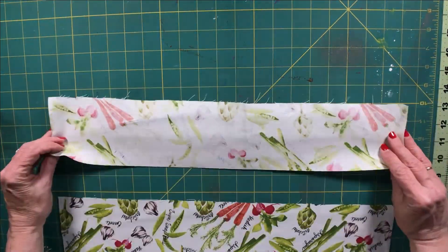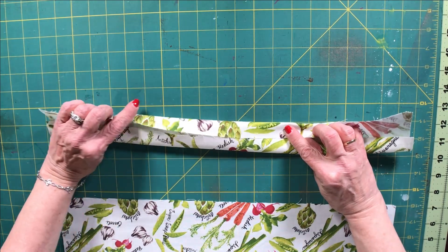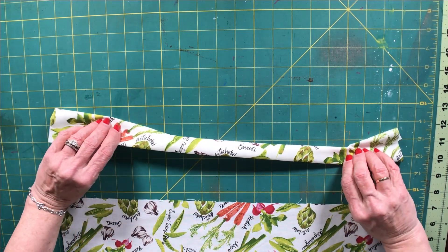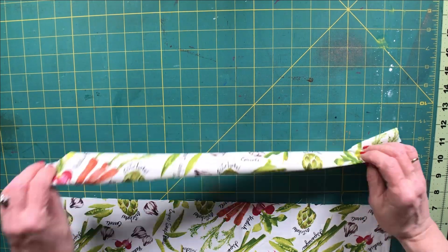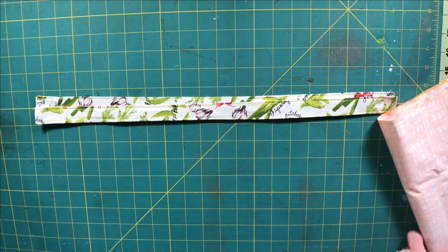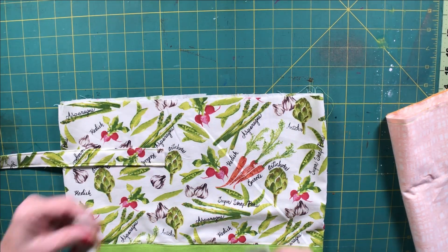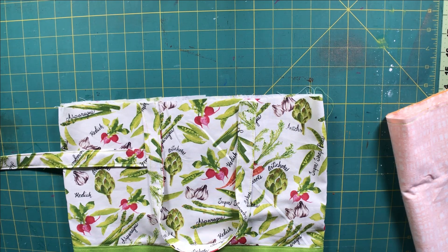We're going to set our lining aside and now make our handles. The handles are super simple to make. We are simply going to fold the raw edges to the center and then fold the handles in half to enclose those raw edges, and we are going to press them. Now we're back and we have finished our two straps — we have top stitched them on both sides. They are ready to go and now we're going to add our straps to the bag, with top stitching on both sides for a more professional look and to keep those raw edges enclosed.